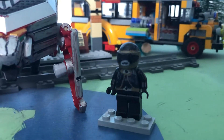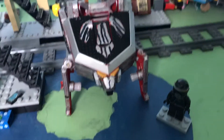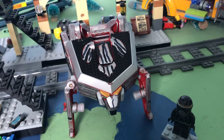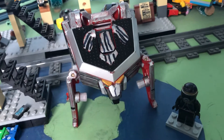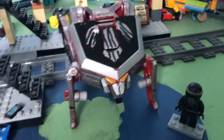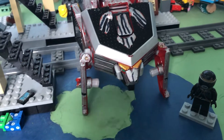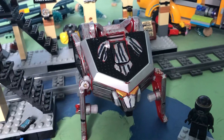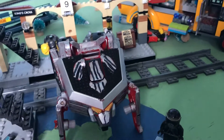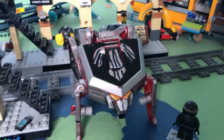Hey guys, Palad here and today I will be reviewing my custom Tigerzord. Now this custom isn't complete per se - you can see some red - but I thought I might as well show you. The silver I was using was running low, so it's not that great, but I might fix it up a bit in the future.